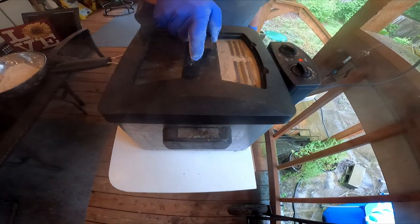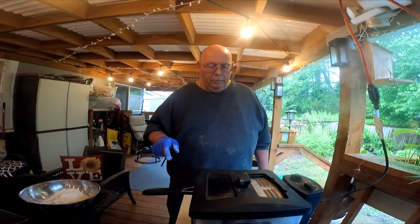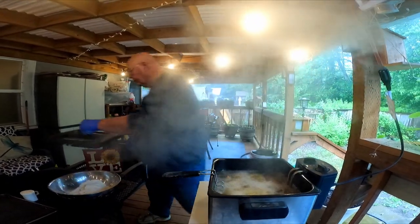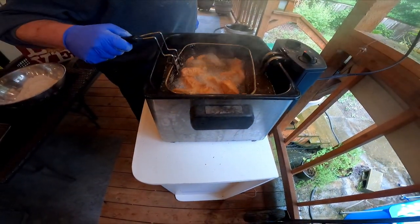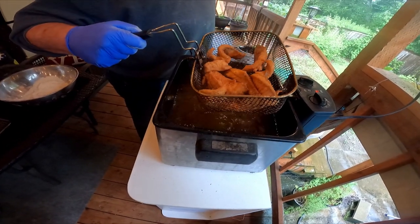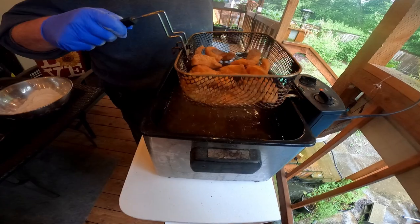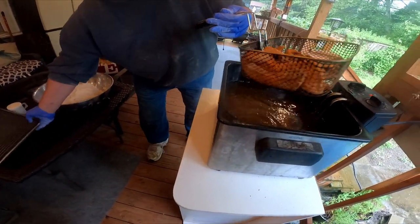It takes about three minutes to fry up. The fish is just about done — oh yeah, that looks good! It's all golden brown. You're probably wondering why I'm frying this outside — well, if you've ever fried fish inside your house, you'll live with that smell for a few days.